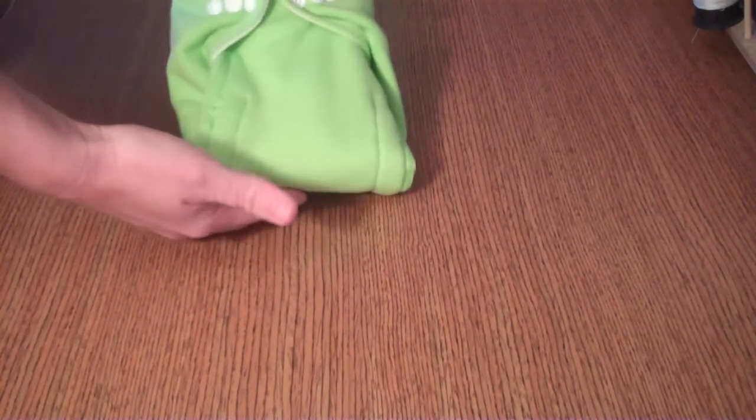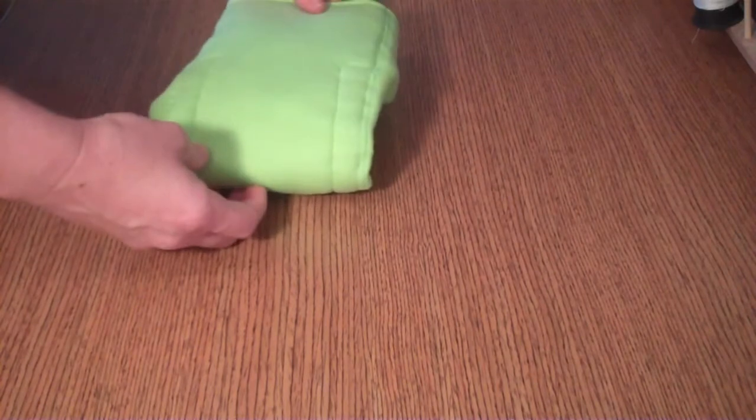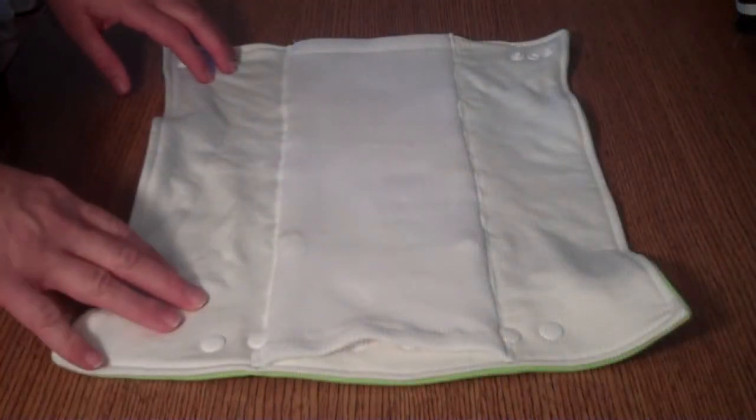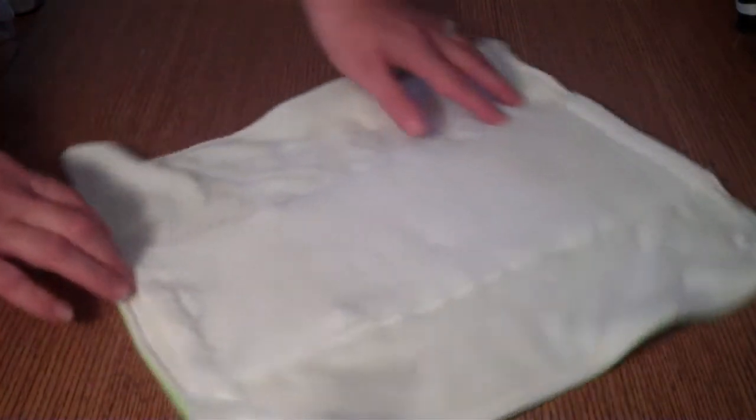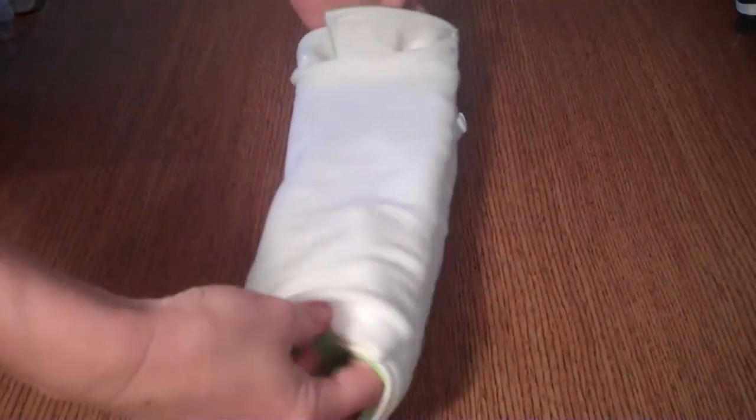Here you have the prefold form. This is the Convertebunds 2.0 in its prefold form. I'm going to show you how to convert it into a stay dry insert. You just reach your hand through this pocket and flip it inside out.